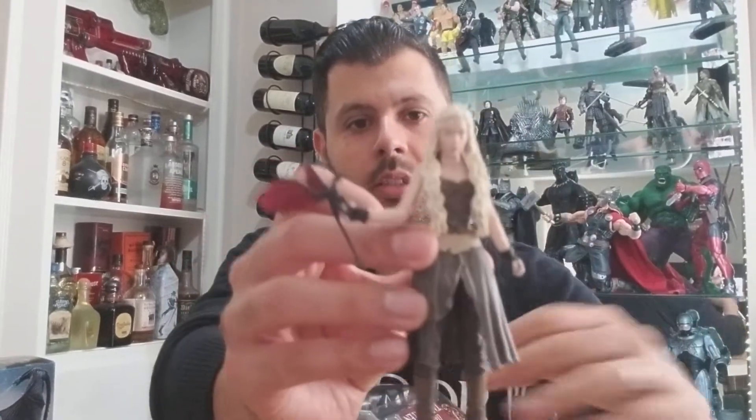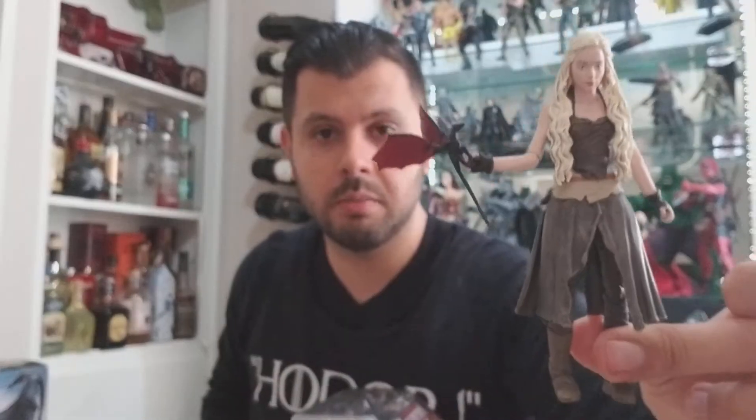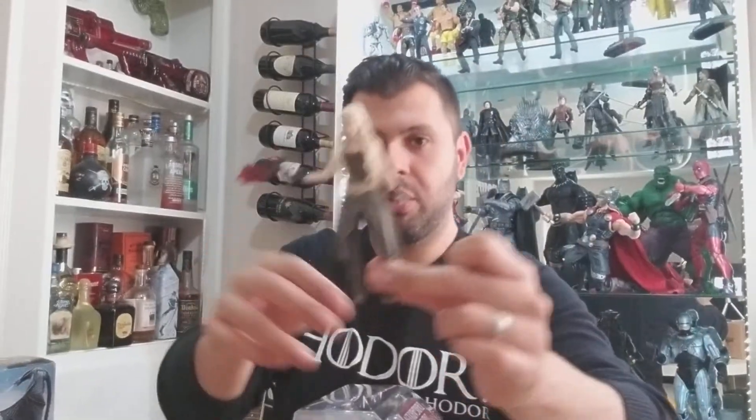What was cool about the Funko one was that it's from the early seasons — the first season — where she's with her baby dragon when she was with Khal Drogo and the Dothraki.